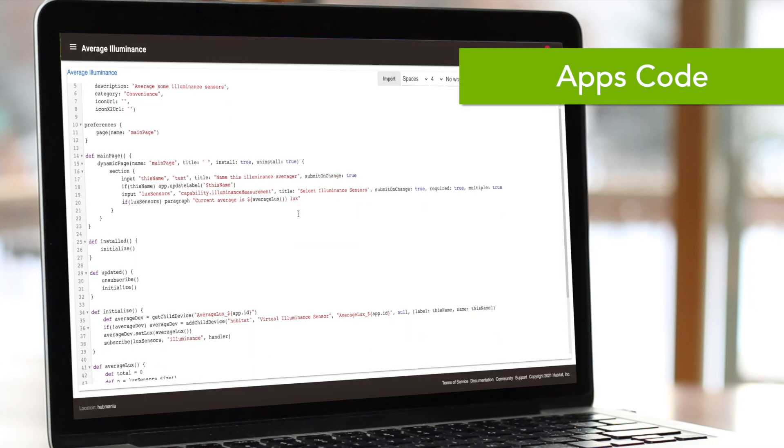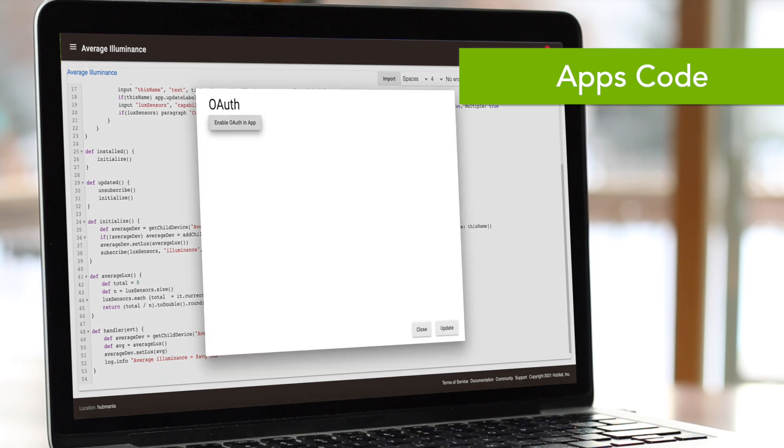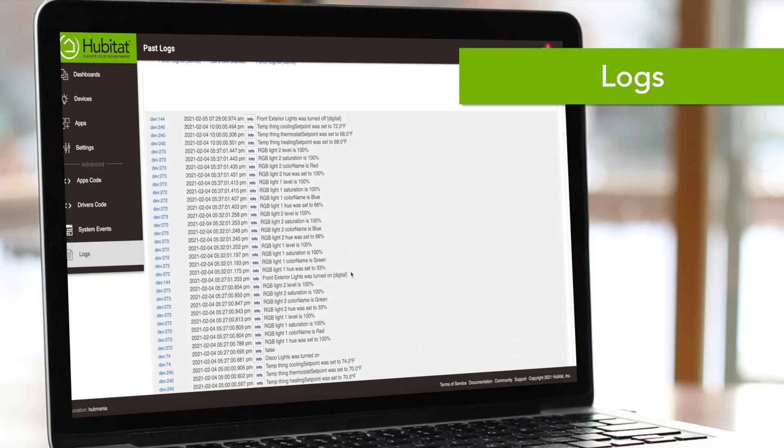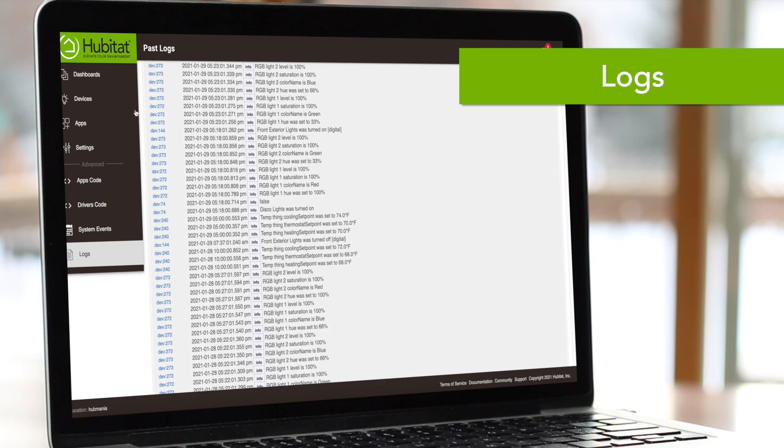Another reason some people choose Hubitat Elevation is for the ability to add custom code for apps and drivers. Again, this is nothing you have to know to use your Hubitat Elevation, but if it's something you're interested in doing, check out the online documentation for more info on that. You'll also want to familiarize yourself with the logs feature. You can open up a log in a separate window and it will give you a real-time view of what is happening in your hub, which can really help with troubleshooting and keeping your automations running smoothly.